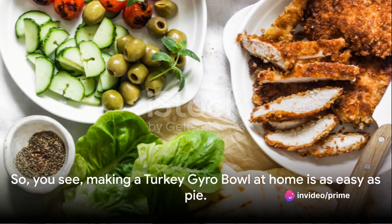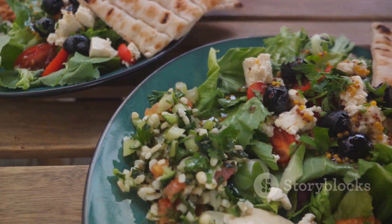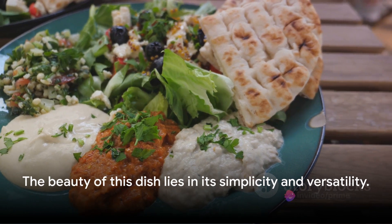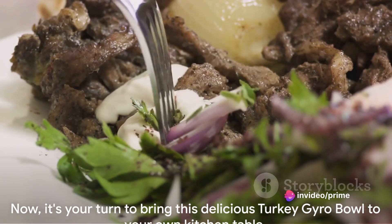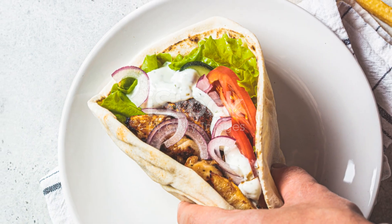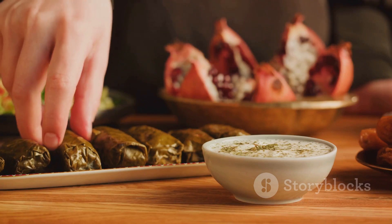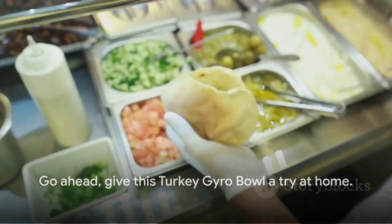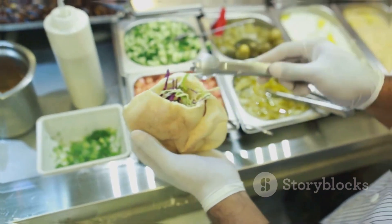So you see, making a turkey gyro bowl at home is as easy as pie. We started with fresh, flavourful ingredients, cooked the turkey until it was perfectly juicy, and assembled the bowl with a balance of taste and texture. The beauty of this dish lies in its simplicity and versatility. Now it's your turn to bring this delicious turkey gyro bowl to your own kitchen table. Go ahead, give this turkey gyro bowl a try at home. And remember, the key to a great dish is to cook it with love. Happy cooking!